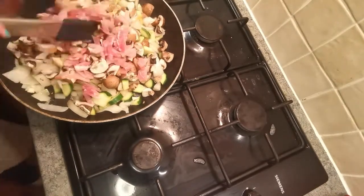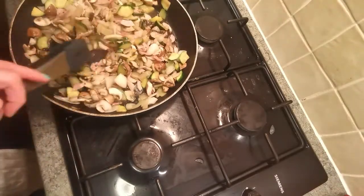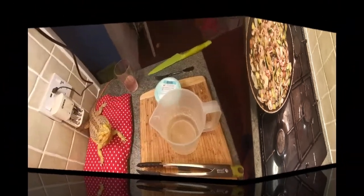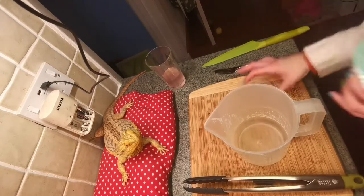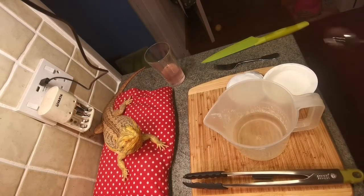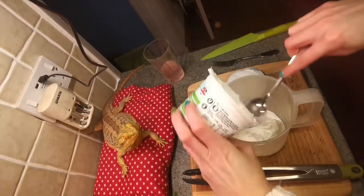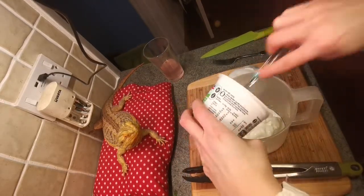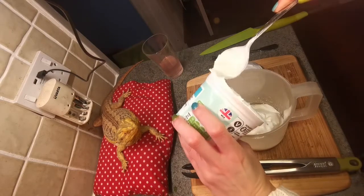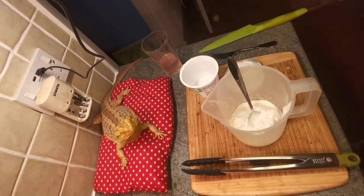Step two is to start frying everything up and mix up the sauce. I've got a tub of quark here, and I'm just going to put this into a jug, crack my eggs into it, then add my paprika and mustard powder. This will then be ready to go over the top of my macaroni cheese.